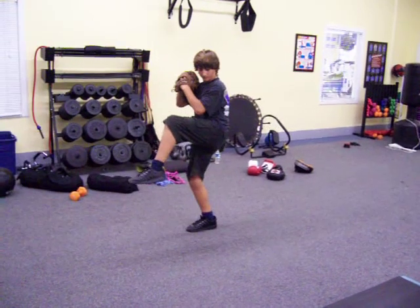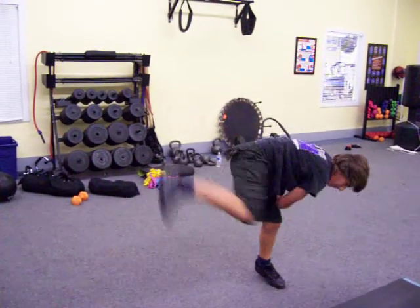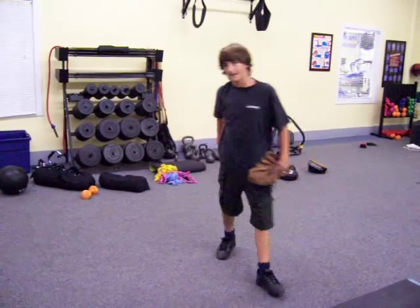Come up. Hold it. Hold it. Balance. Go. Stay tall. Stay tall and explode. All right.